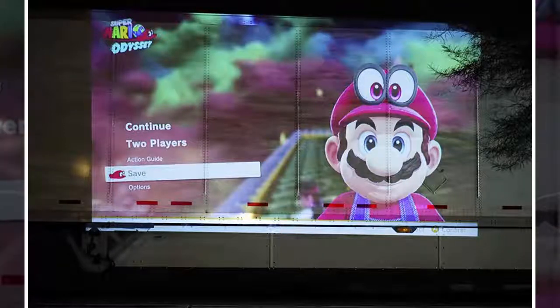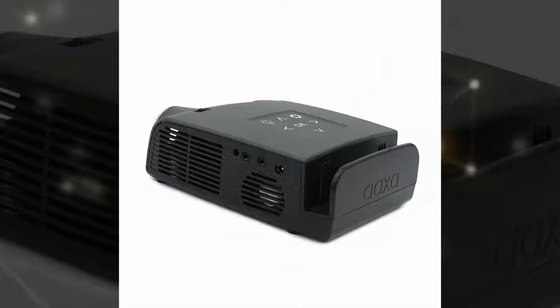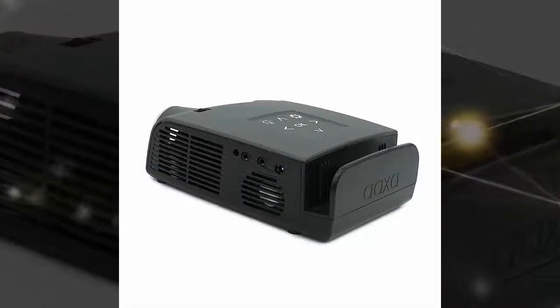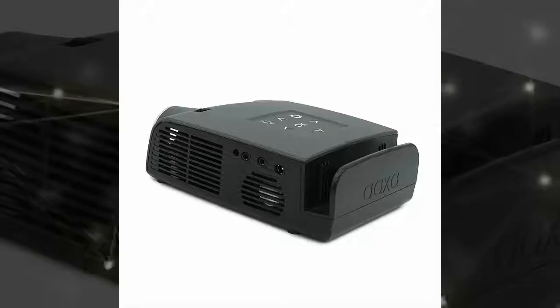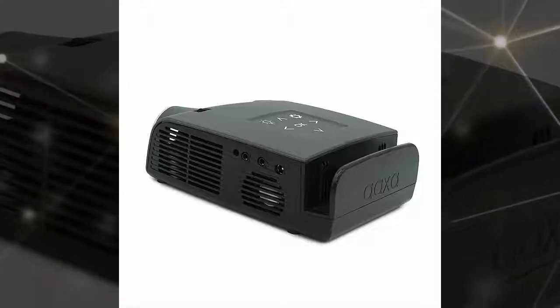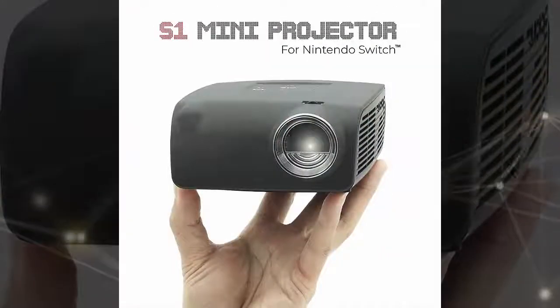It's equipped with the Pico projector engine that outputs natively at 720p, although it performs some clever upscaling to post a maximum resolution of 1080p, ensuring you can enjoy your games on the road with the same level of detail as you do at home. According to the outfit, it can project a maximum screen size of 100 inches, allowing you to enjoy your games in an expansive display so each of you can mash on your controllers at a comfortable viewing distance, with the device able to project that maximum image size at a distance of 10.5 feet.